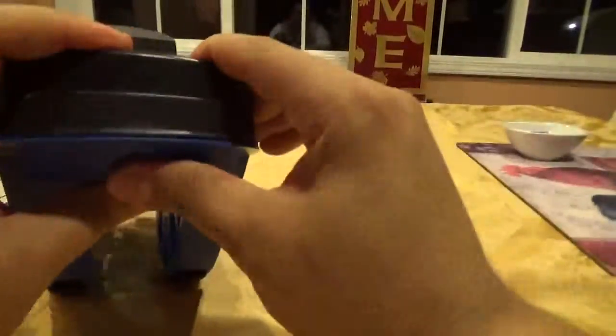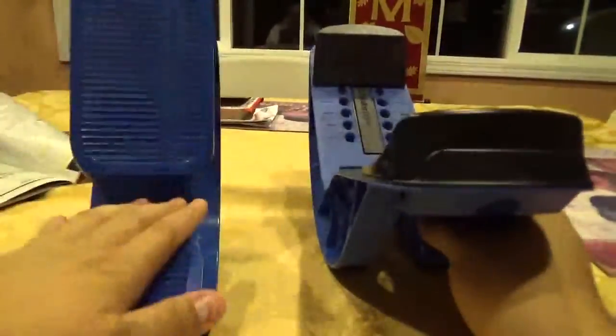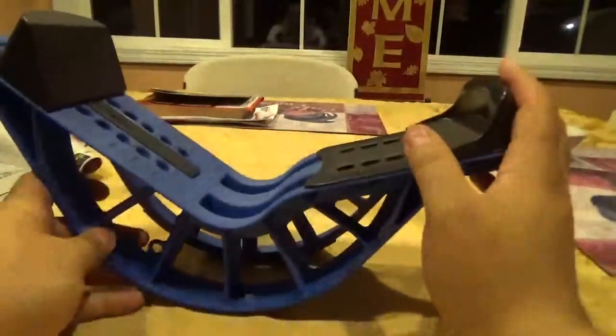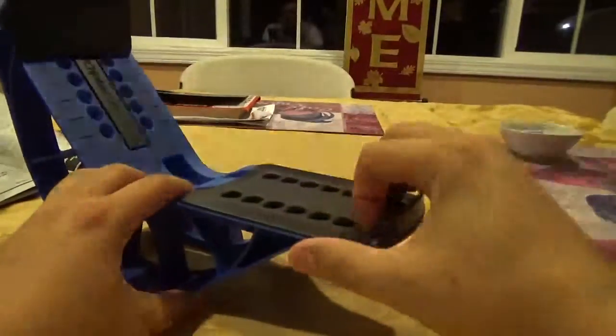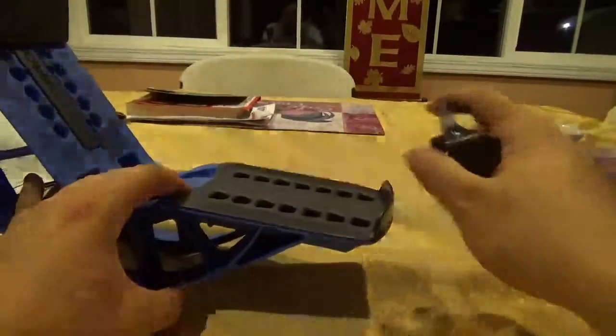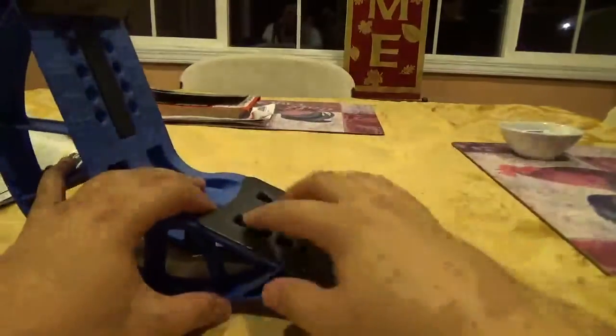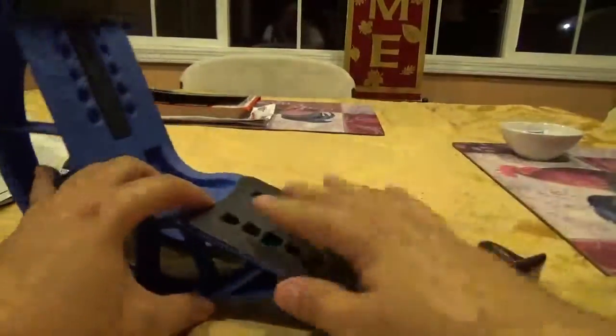Now the only issue I had with this one — and I know a lot of people have had this — is this piece right here. This is my replacement. The first one I got worked for maybe about a week and a half or so, and then when I was stretching, this piece just popped right off. I put it back on, tried to do it, and it kept popping off.